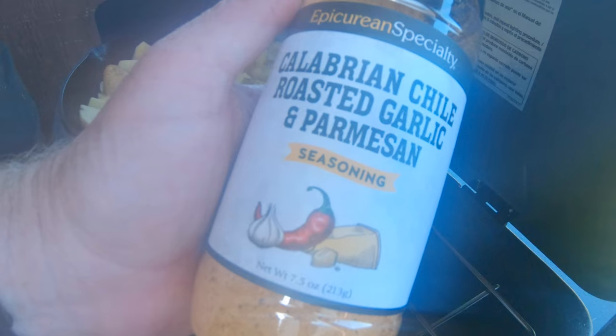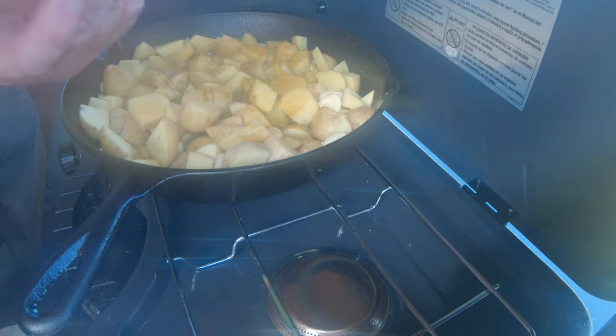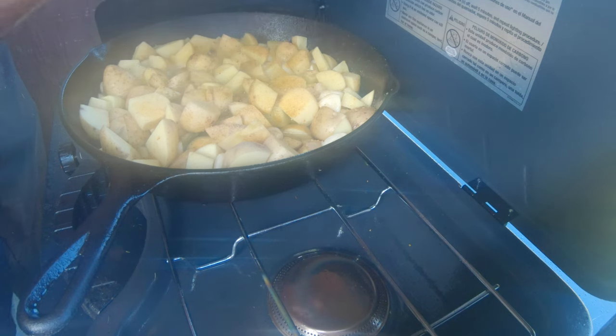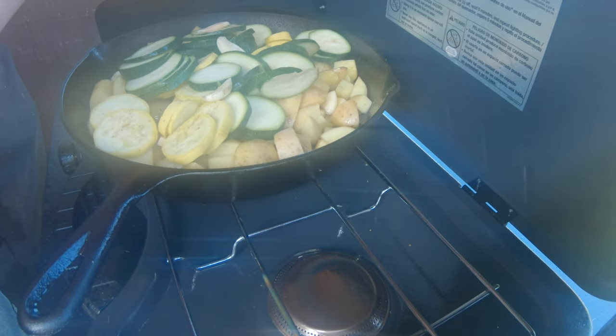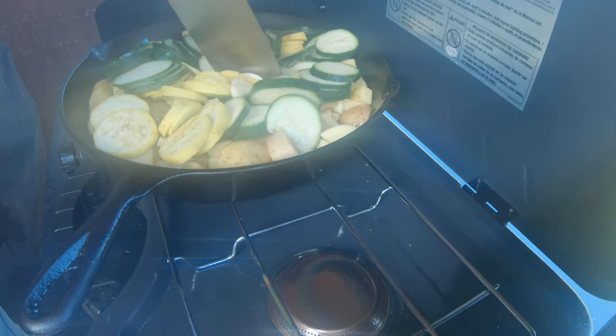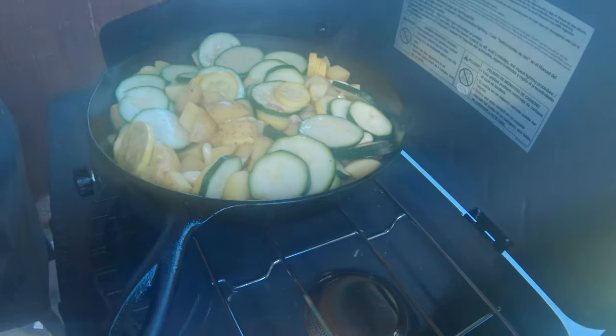I'm adding some of the same seasoning — the roasted garlic and parmesan — to the vegetables, as well as a little bit of salt and pepper. Now going ahead and adding the squash and zucchini. I'm going to take the lamb off and let it rest for a little bit, then come back to this. Let this cook while the lamb continues to rest.